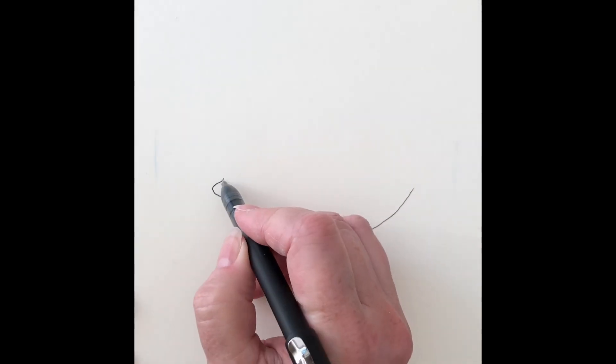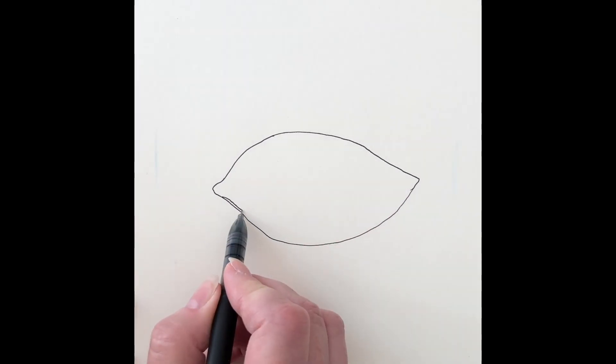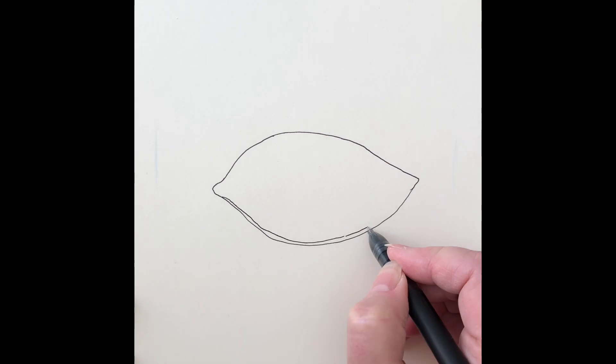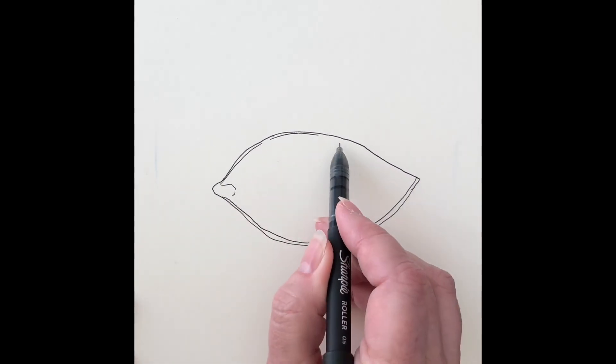I started outlining the eye. It doesn't have to be perfect. Even though we're using crayons, you can alter the shape of the eye a little bit after you draw it.